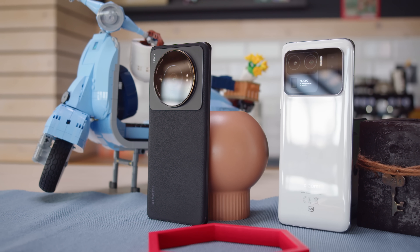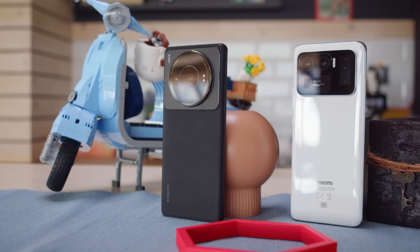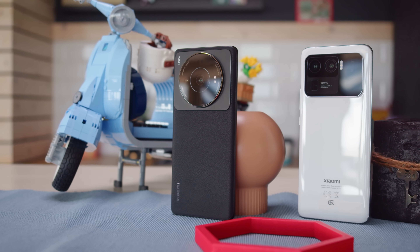The Xiaomi 12s Ultra is a breathtaking flagship that, at least camera-wise, pushes the boundaries of what can be achieved on a smartphone. The catch? It's only available in China for now. Still, we'll eventually see this tech in Western markets, either as a full global release or repackaged into future devices.